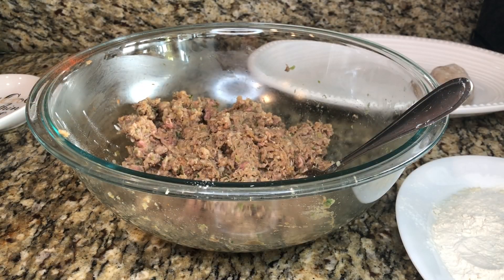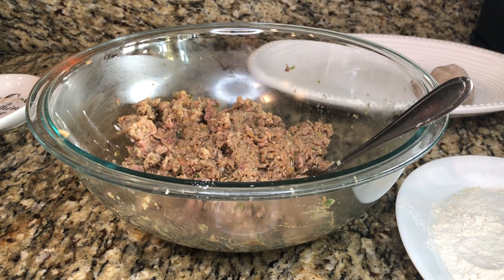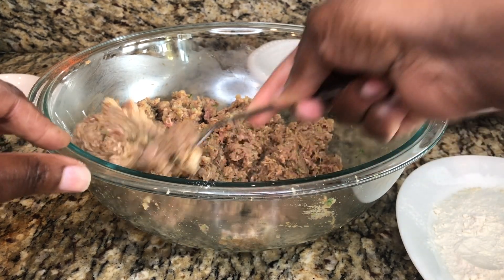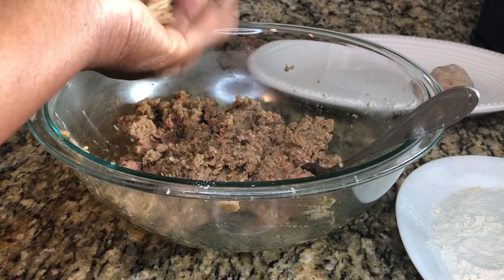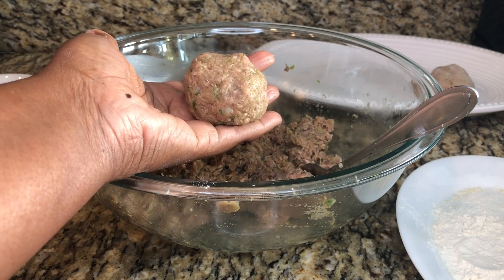Everything is nice and mixed. Make sure your hands are clean because at this point you're going to use your hands. I removed my wedding ring and I also checked the flavor off-camera — you do not want to fry your meatballs just to find out they don't taste good. What I did was add some water to a pan, cook a little piece of meat, and taste it — the seasoning was right on point and the heat level was perfect. So now we're going to take a portion of meat and roll it in your hand, squeeze it together, and create your ball — nice and firm.